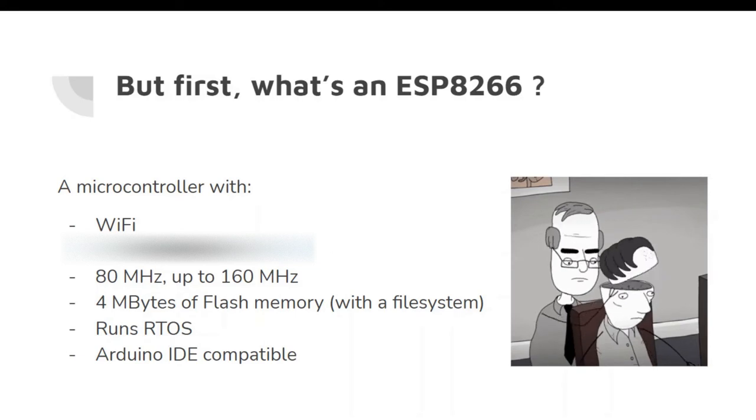First, what is an ESP8266? It's a microcontroller. A microcontroller is — as you all know — like the brain. It's a bad analogy; they don't exactly work like our brains, but it's usually the one that gets understood most easily. So they are like the brains in any intelligent device or gadget.